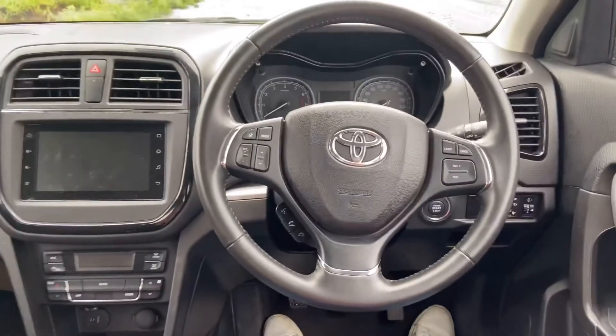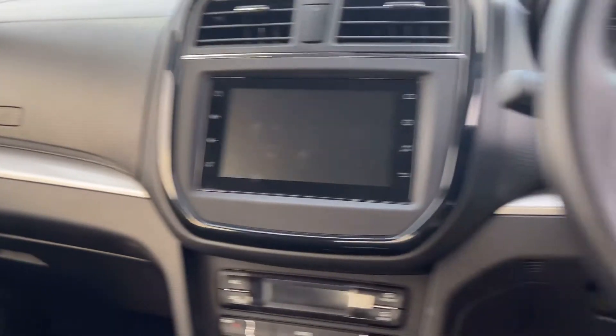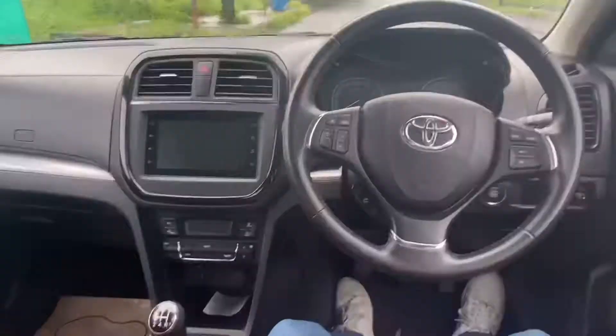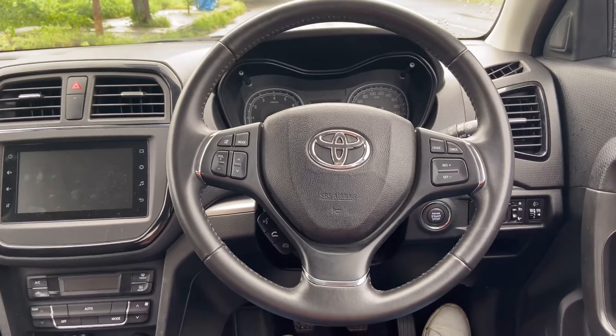Inside the car you get all-black interiors with silver treatment on the dashboard, which looks quite nice. One notable change is the tan or brown colored seats in the Toyota Urban Cruiser — you don't get the same in the Maruti Suzuki Vitara Brezza.